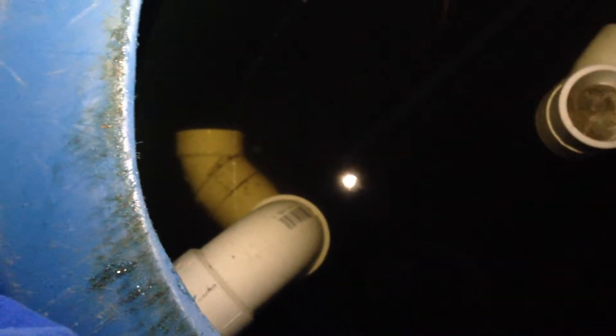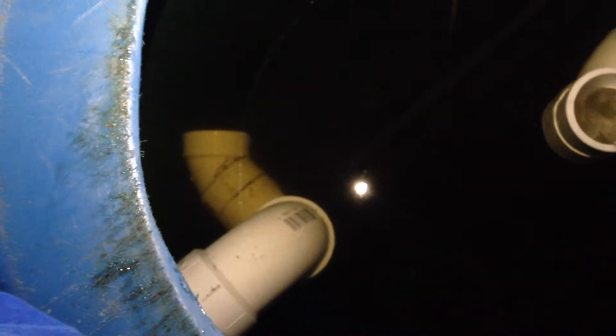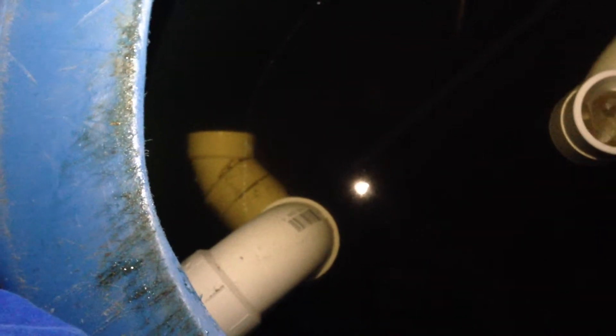But in all honesty, the output from it still created a swirl, but it wasn't coming in tangential to the side of the barrel like I wanted it to. So I've changed it to a singular outlet.